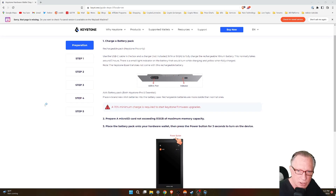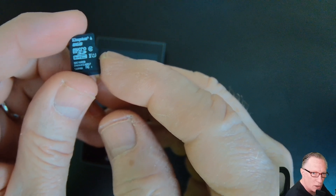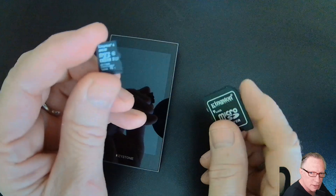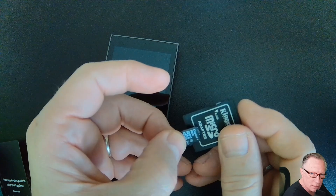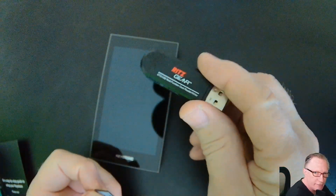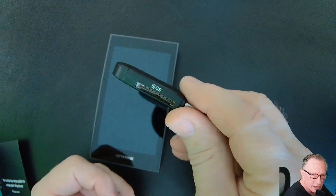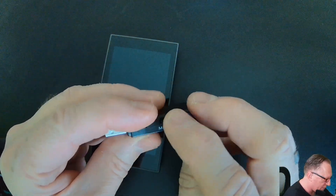They also mentioned that you should prepare a micro SD card, which will be used for updating the firmware. This is what a micro SD card looks like — it's pretty small. You may be used to something that's about this size, but this is the micro SD card. What I have here is actually an adapter. If you've got a big reader, you could use an adapter like this. But I have an SD card reader with a slot for SD and micro SD, so you can just put this one in.